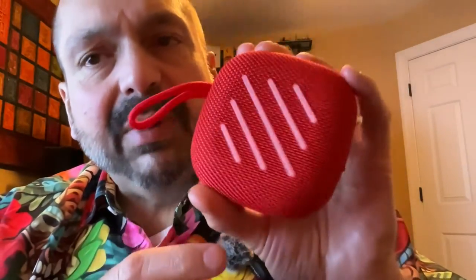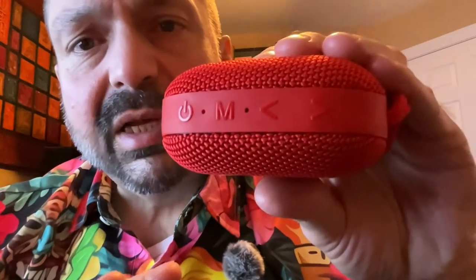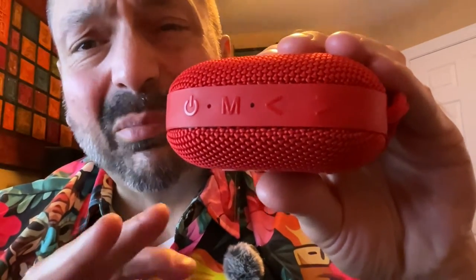The front is the business end of the speaker, but the back is open. I found it sounds best sitting upright like this, or hanging from the loop like this. This speaker is made to be enjoyed from 360 degrees.